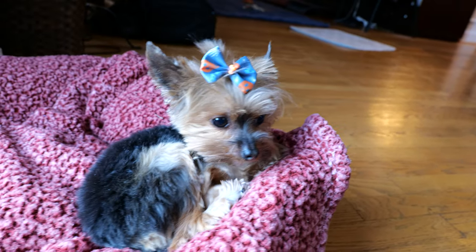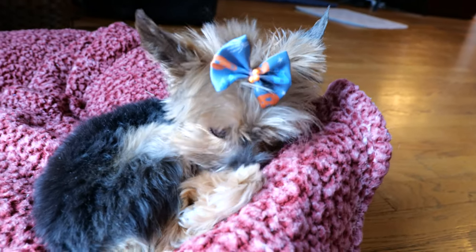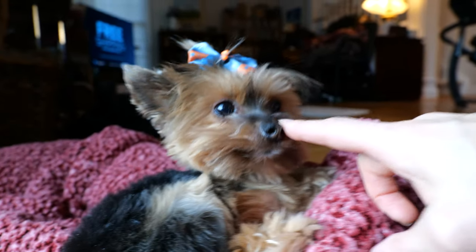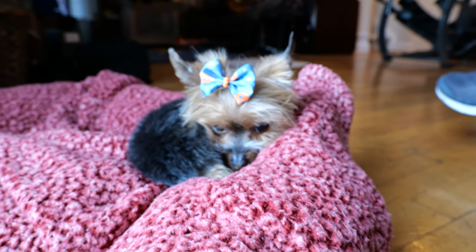This is my first 6K video in animal detection mode — 6K, 24 frames per second. Now, on the GH5, when I try to film video, she stays blurry.